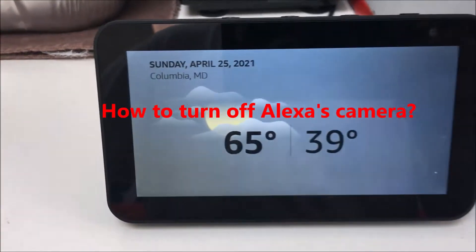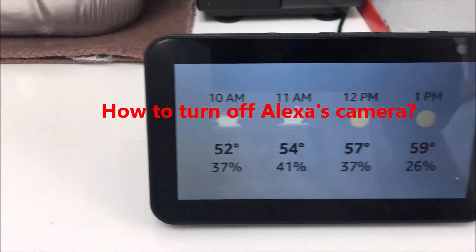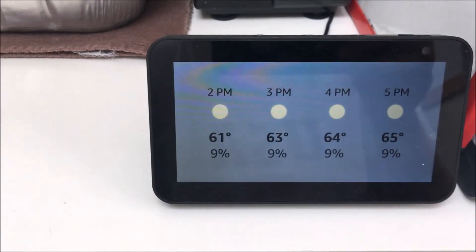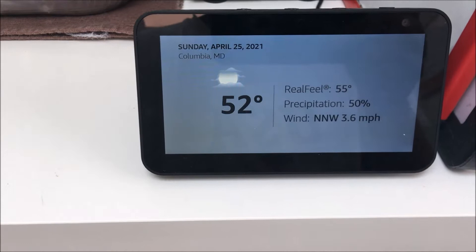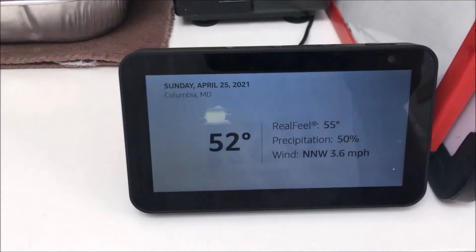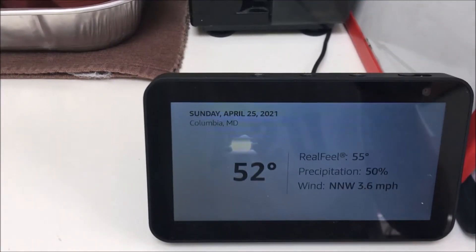Hey guys, today we're gonna turn off the camera of Alexa. I'm gonna show you how to turn it off for privacy reasons, and just in case somebody hacks into your Alexa and tries to spy on you — they can see you from Alexa's camera. So now we're gonna turn it off. I'll show you how, it's very easy.